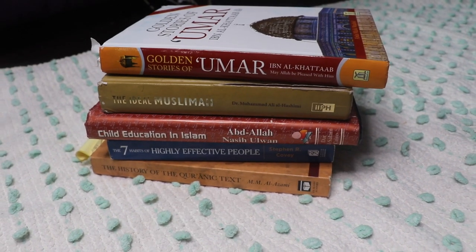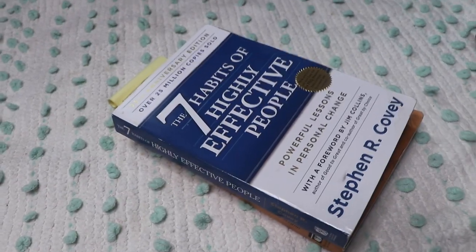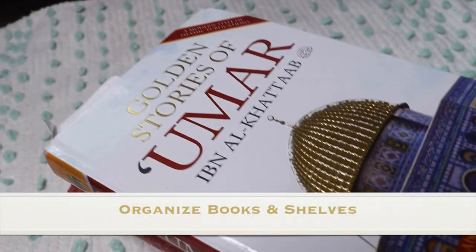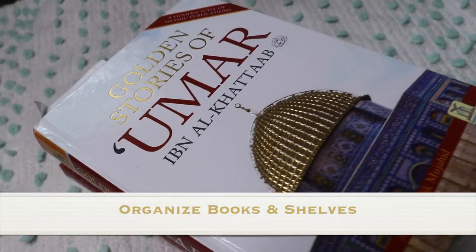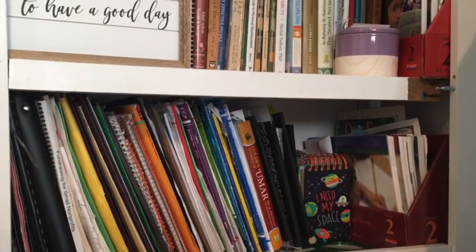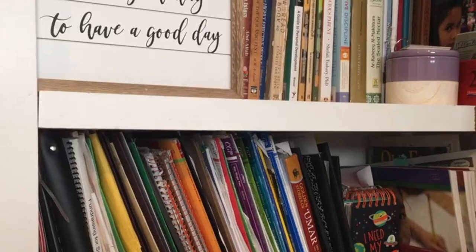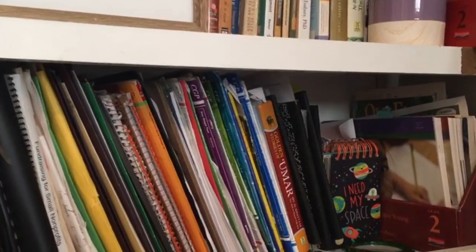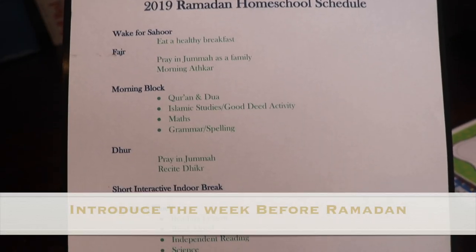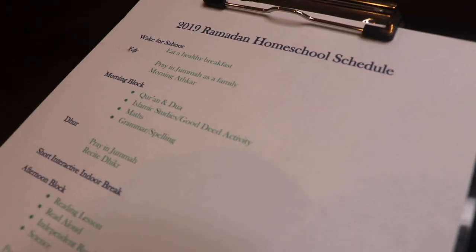My last tip is for homeschooling families. If you're a homeschooling family like we are, you might want to take out all the books you don't need for the next 30 days and bring in the ones you will. A lot of people do different schedules — much lighter schedules, arts and crafts type things. We tend not to because we want to make sure we finish the curriculum, but we definitely put more emphasis on some things over others. We do include a lot of opportunities for the children to do good deeds more than usual and to do things collectively as a family. I have a Ramadan 2019 schedule and we tend to work in blocks. I talk about it a bit more on my Instagram IGTV.